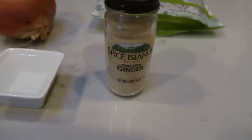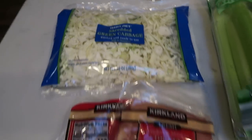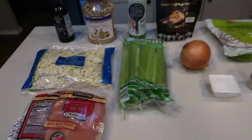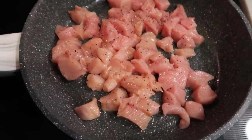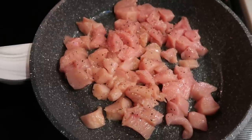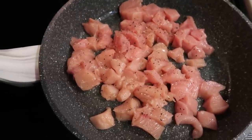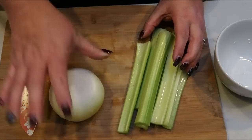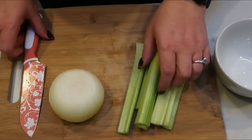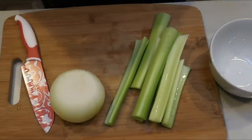Let's get started on our chicken chow mein. First we need to get our chicken cooked — I cut two large chicken breasts into pretty small chunks. I'm only prepping for four days so I made sure I had about half a large chicken breast per day. While the chicken cooks, I washed the celery and got my onion ready. We're going to chop them and slice the celery on the diagonal and throw them all in a bowl since both are cooked down together.